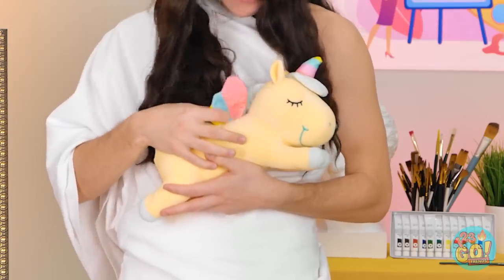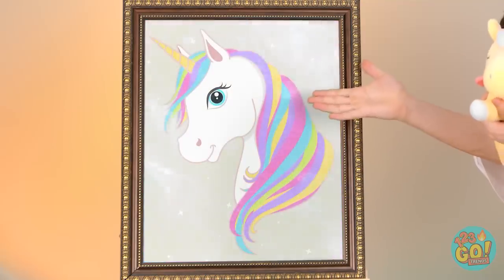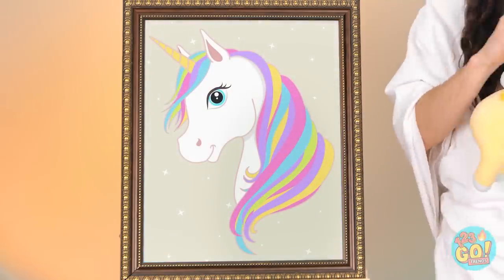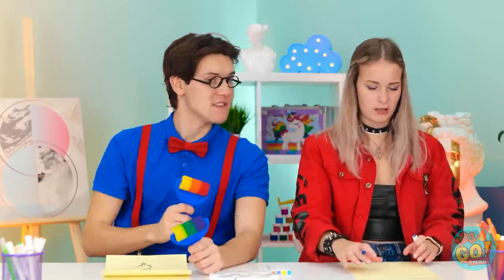Aw, who's a good little unicorn? I have the best idea! We're drawing unicorns! Okay, I think I can manage that! Help me! You're on your own! Let me just watch! Okay, I get it! Of course!